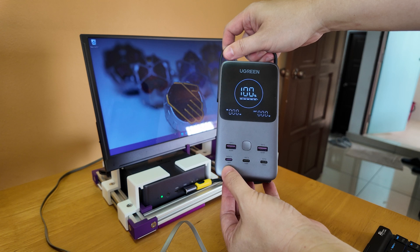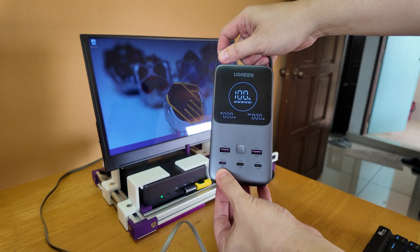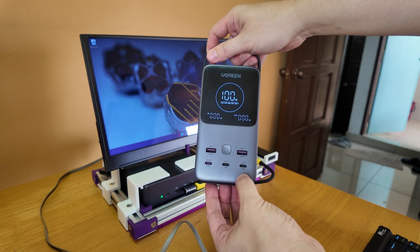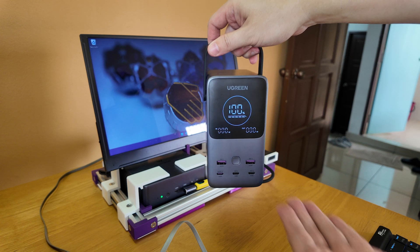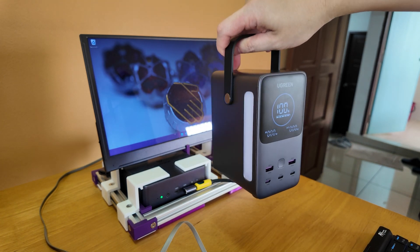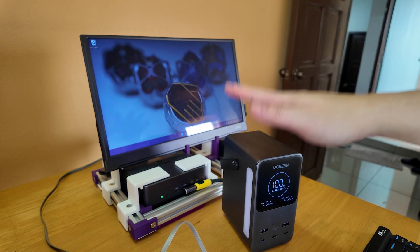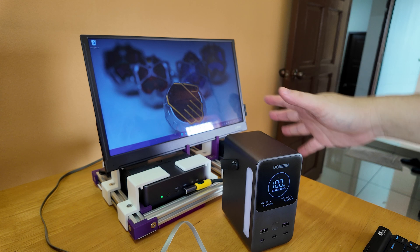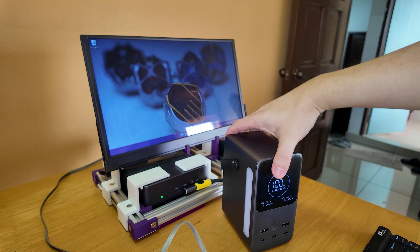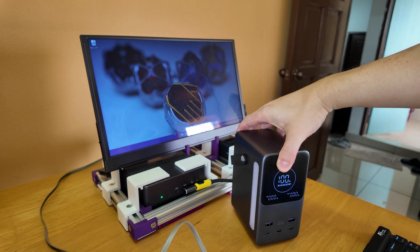The first USB-C port is actually an in-out of 140 watts, and then the next two can deliver a maximum of 100 watts each. So if you use all three for output, you're supposedly able to get 300 watts at the same time, which I haven't actually tried because I don't have enough devices that draw that high. It's a very strong power bank.